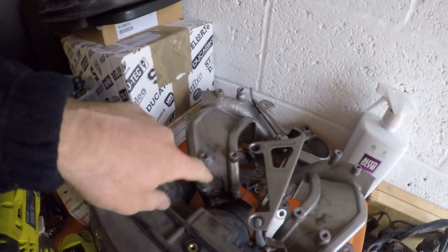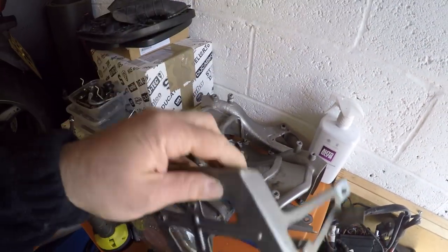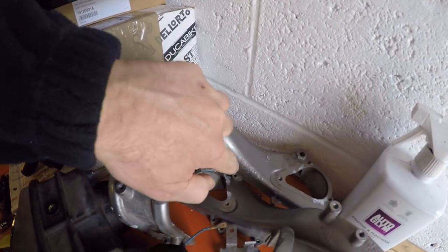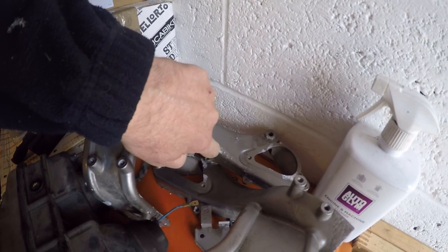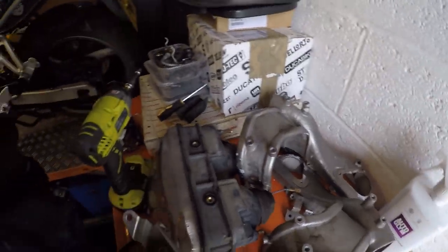The front fairing frame side panels are in pretty good nick, but you can see on the main front fairing supports there's a lot of aluminium corrosion, so I'm going to have to get that done.